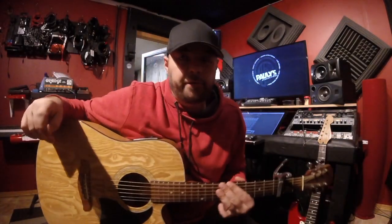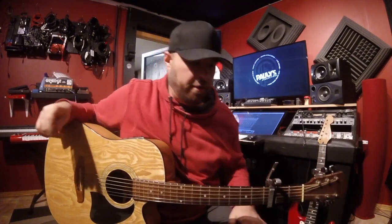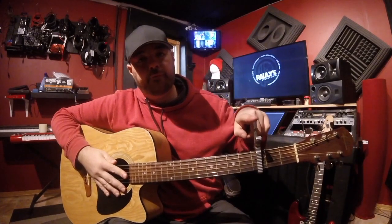What's up friends? It's Polly here, Polly's Productions — Game of Thrones guitar lesson. I'm going to make this super quick so you can jam along with it. Real quick: capo, 3rd fret.